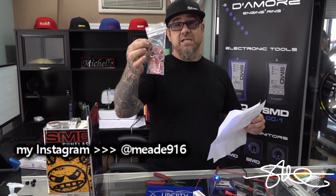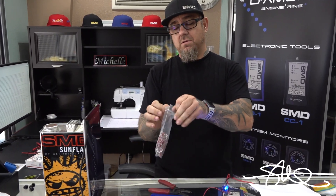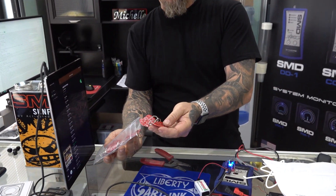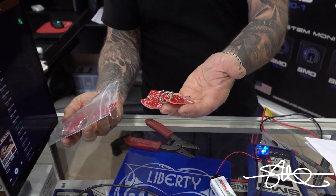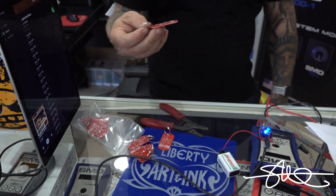Meanwhile, I have all these keychains right here. I don't know what I'm going to do with them yet — might have to give them away to a few people. All you've got to do is buy the parts and you can make your little amp. And what's it good for? I don't know, it's just fun.